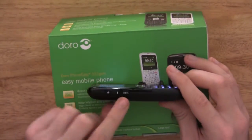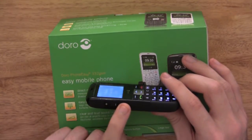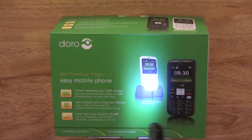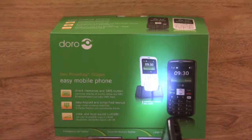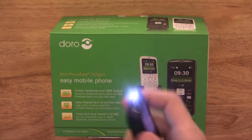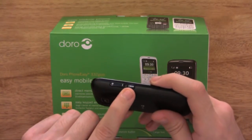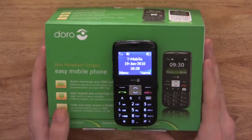On the side you also have a torch button — another nice feature. Press and hold it and you turn on a bright LED light on the top of the phone. It is quite bright, especially in the dark. This is handy if you're coming back in the dark and need to find your keyhole — get your phone out, turn it on, and you can easily see it. Just press and hold to turn the light off, or wait around 20 seconds and it will automatically turn itself off.